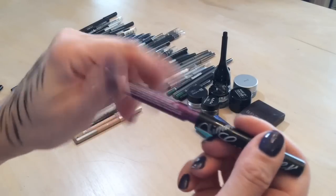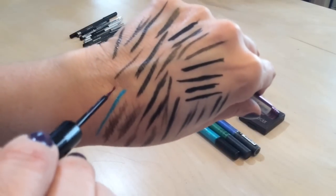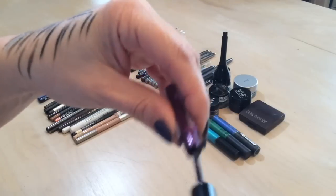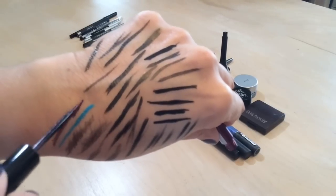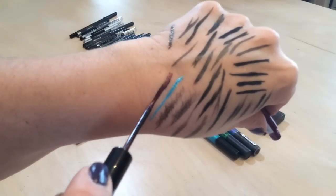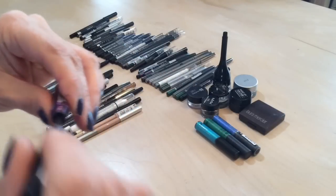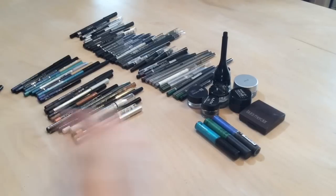I picked this one up after receiving the shimmer liner — when I went to Jersey I stopped at a beauty supply store and got this purpley color. It's pretty much brand new, I haven't even used it, so I'm going to keep that one too.